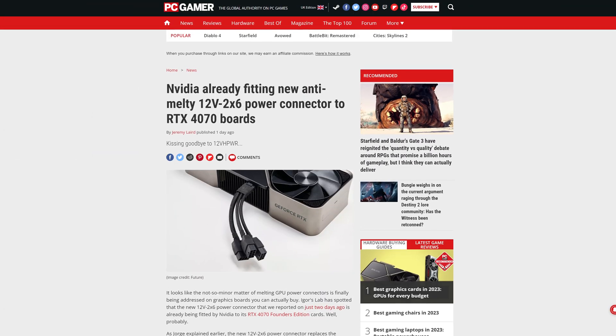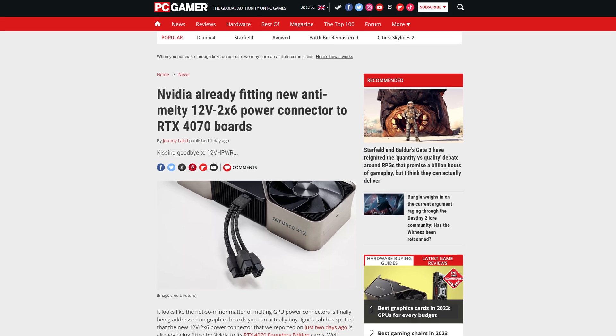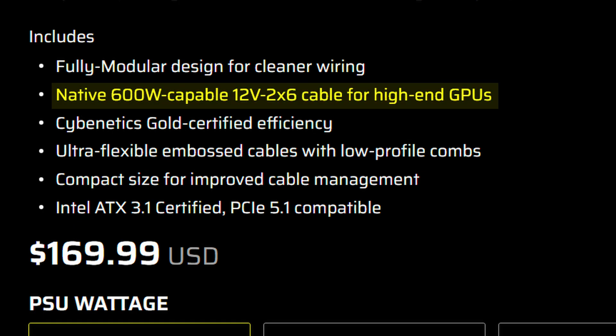We have seen several improvements being made to the connector itself to make it safer and not be a potential fire hazard, and companies have already introduced better and safer standards that should prevent this kind of thing from happening. However, if the card itself is just throwing a hissy fit and demanding way too much wattage over just a single wire, no wonder the issue still persists, no matter how much was done since the launch of RTX 40 series to prevent that.